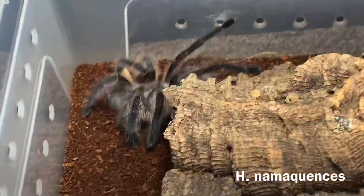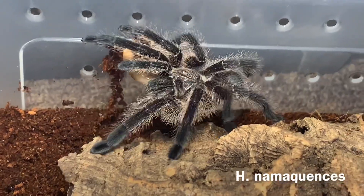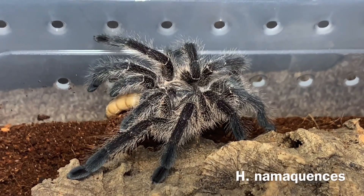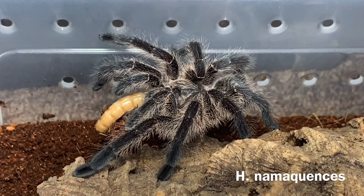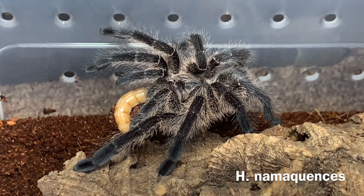Right here we have our Harpacteria nemaquensis. This is my adult female, and I currently have an unsexed juvenile, so I'm hoping eventually we will be pairing this beautiful species. Harpacteria is definitely one of my favorite genera and one I have the most success breeding, so I tend to keep all these as holdbacks because they seem to be my bread and butter right now.